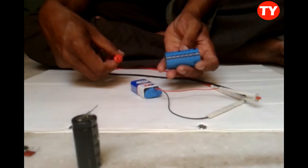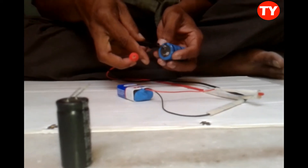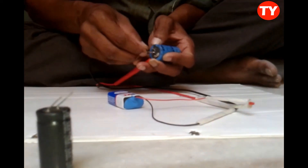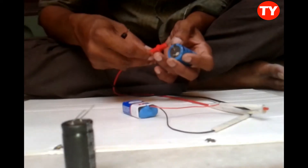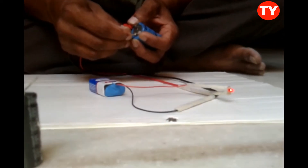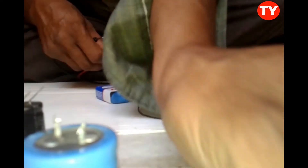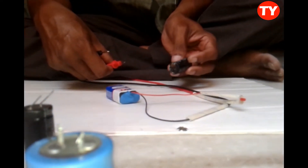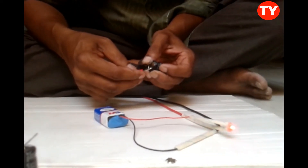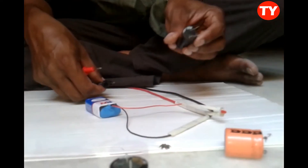Now I am checking one more capacitor — 220 µF, 450 volt. Positive to positive and negative to negative. Now I reverse it — this capacitor is also okay. Slowly it will discharge. Now checking 2200 µF — slowly it will discharge, meaning the capacitor is okay.